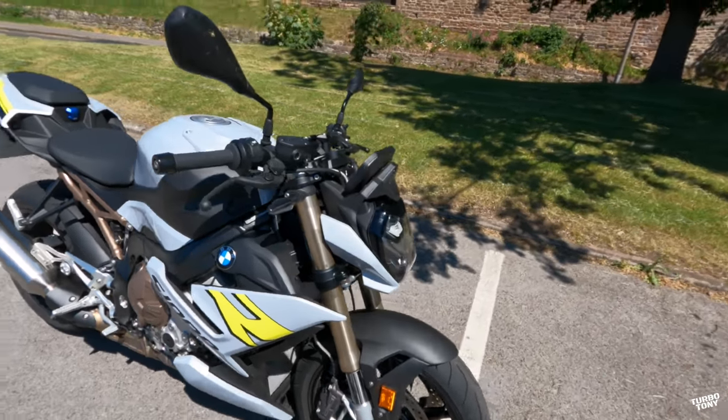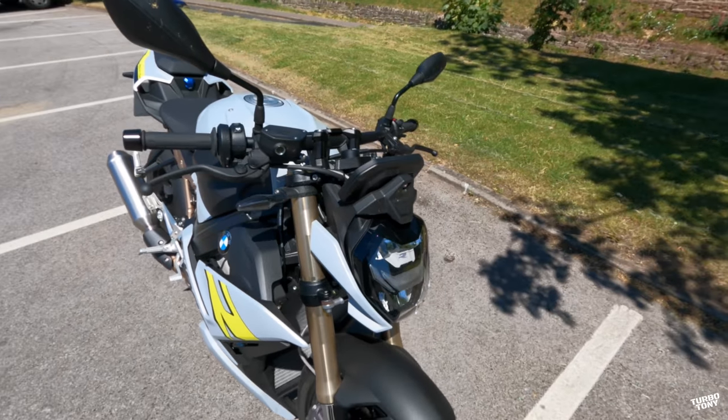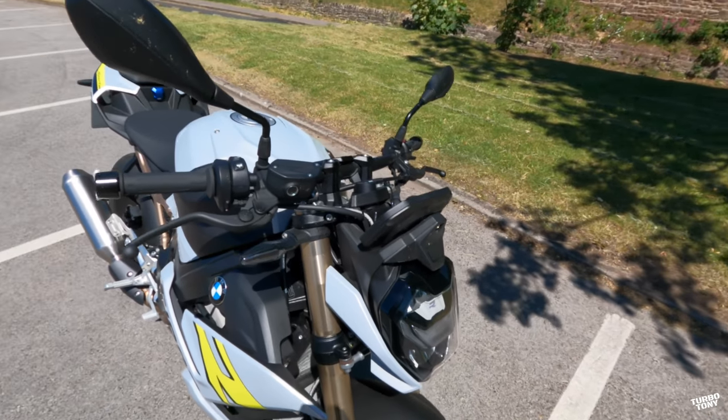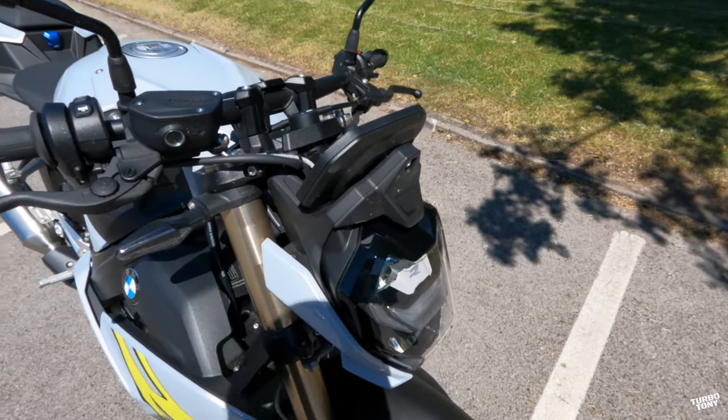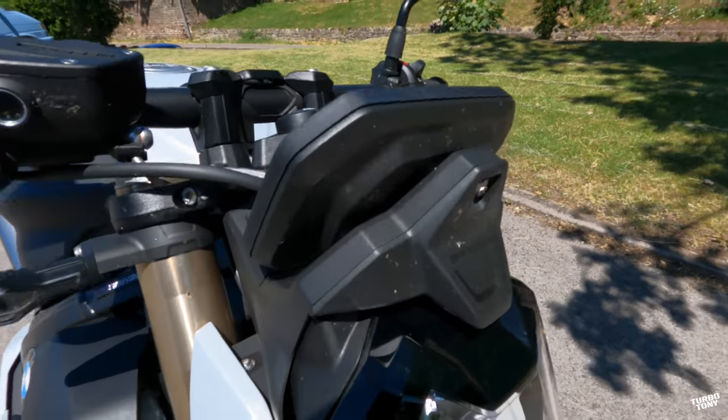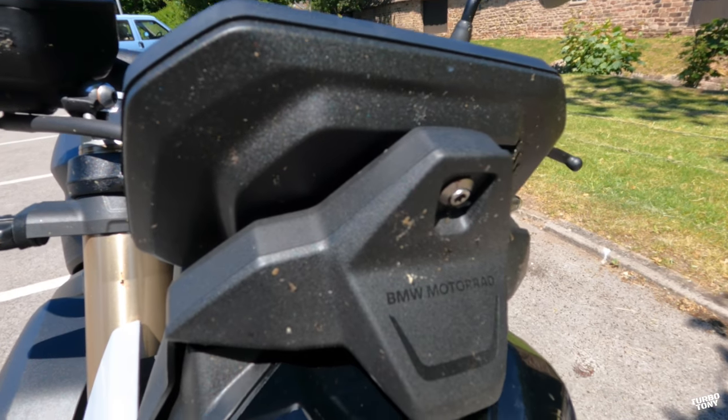Moving on to the front of the bike, the first thing I've noticed — and it is a street naked so you can't say anything else — is that there is no fly screen whatsoever. And if you take a close look you can see there's loads of insects or blood and guts stuck to that.